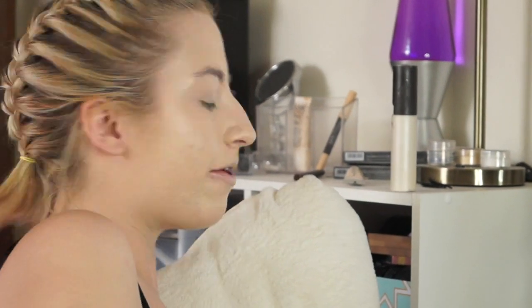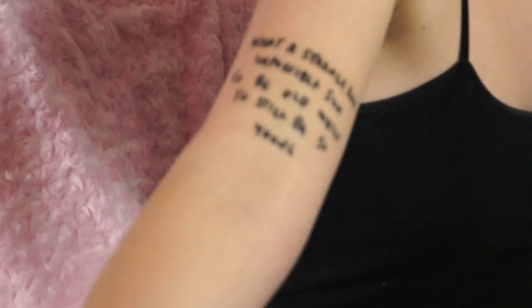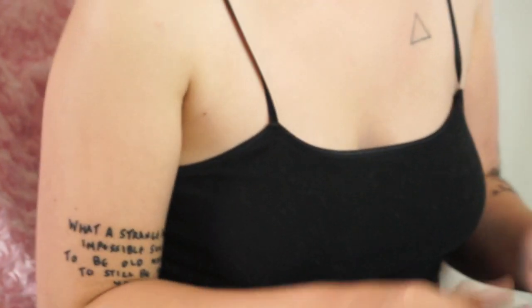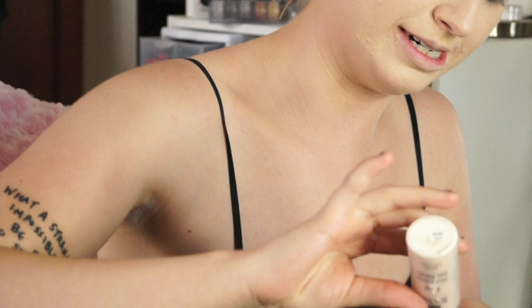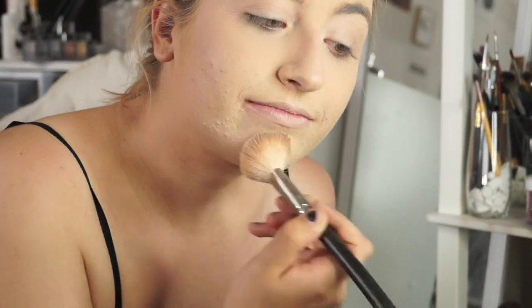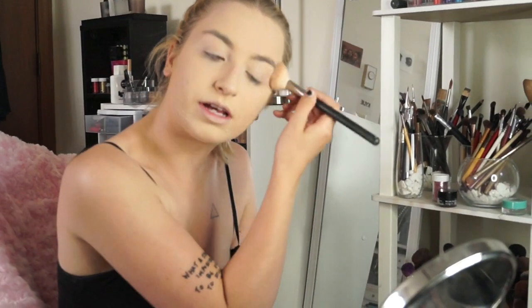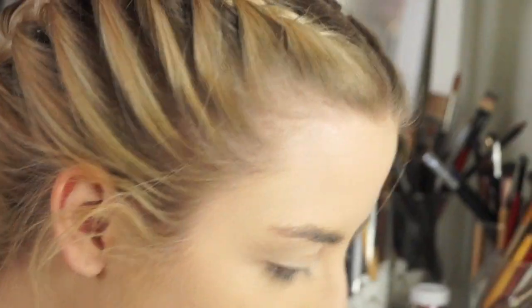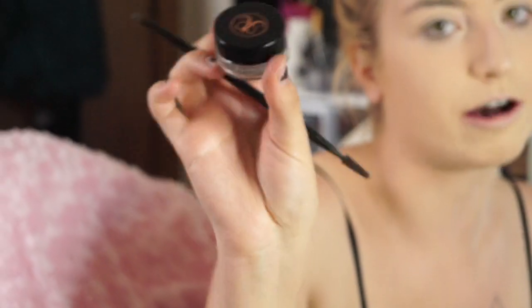Got to grab my translucent powder. In the meantime, look at my new tattoo — Watsky wrote it out himself, not on my arm but on a piece of paper, and it was great. I just kind of put this on the contour kit. I sometimes do the eyebrows and eyes first, sometimes foundation — nothing matters! I'm using Anastasia of Beverly Hills dip brow pomade in soft brown.